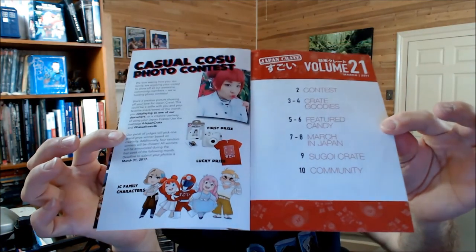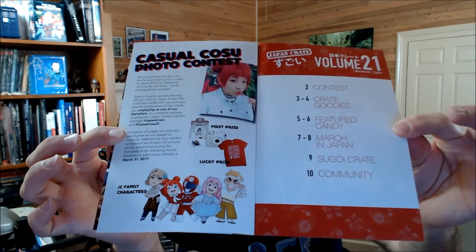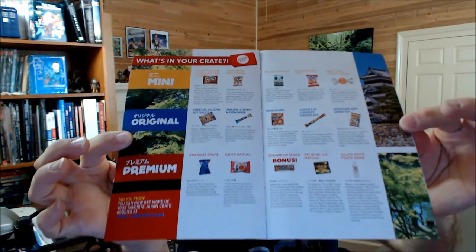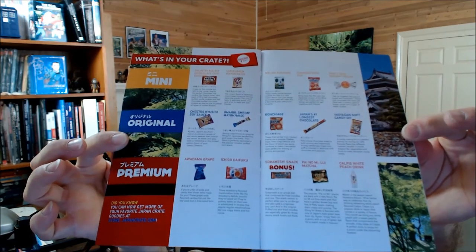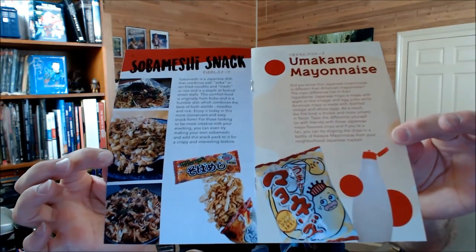Here's the interior index and the photo contest. Here are the contents. The problem is it's a little blurry. I think it's because I don't have auto-focus on, because I don't like it constantly wavering in and out when I'm doing something. I apologize for that.